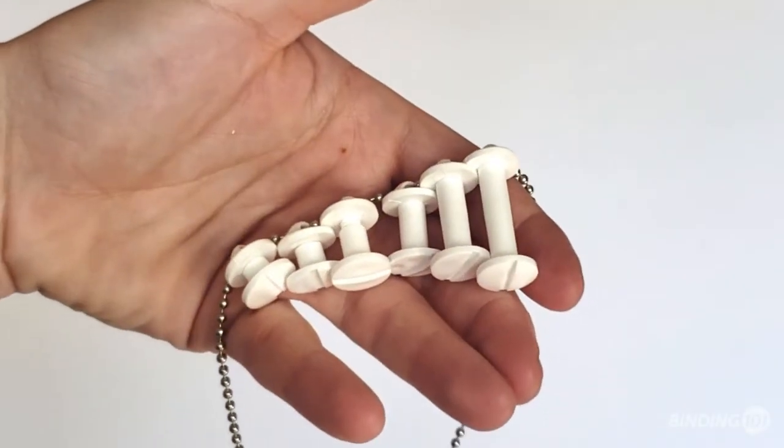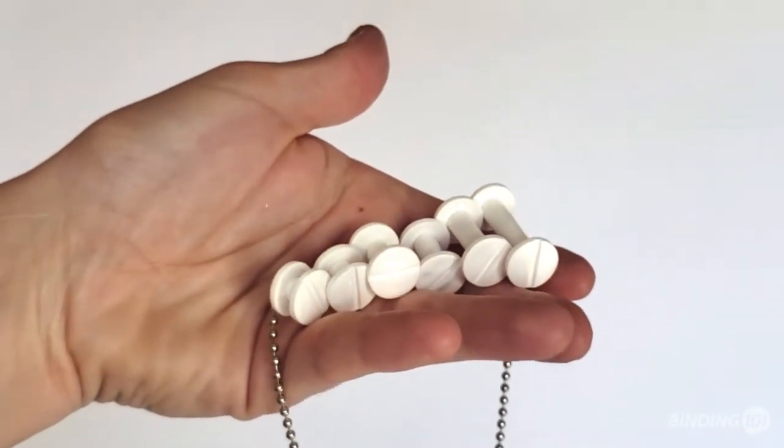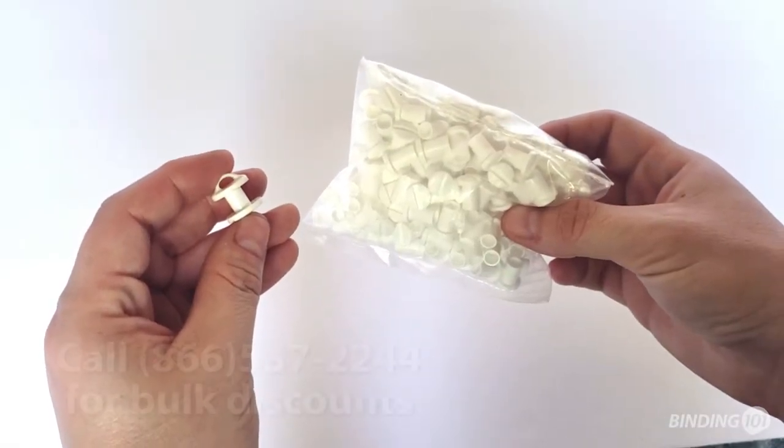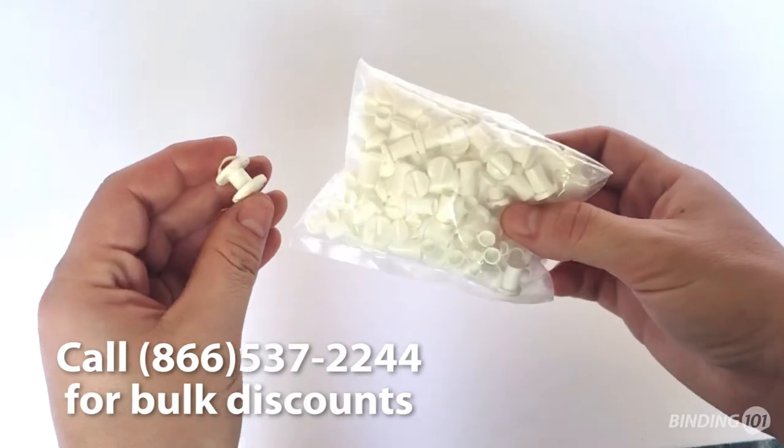Loop screws are available in white and in sizes from 3/16ths of an inch to a 1 inch capacity. Plastic loop screw posts are packaged with 100 sets per bag, and bulk discounts may be available for higher quantities.